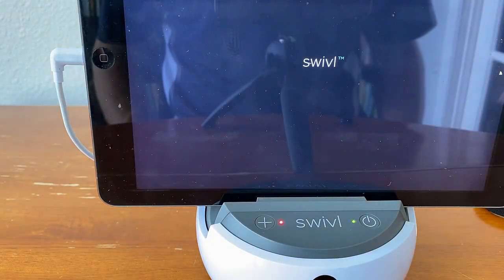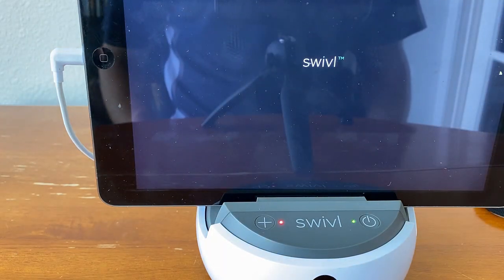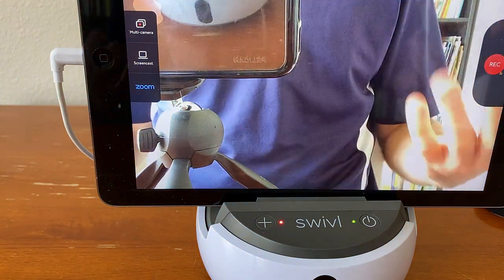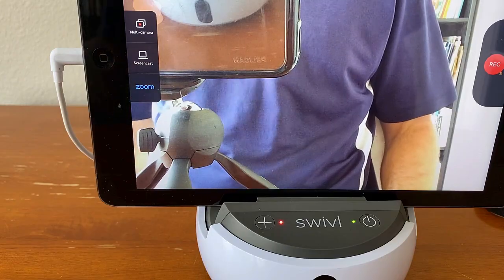I'm going to allow that. It will automatically open the app. And when it automatically opens the app, you see we begin a streaming of exactly what's going on.